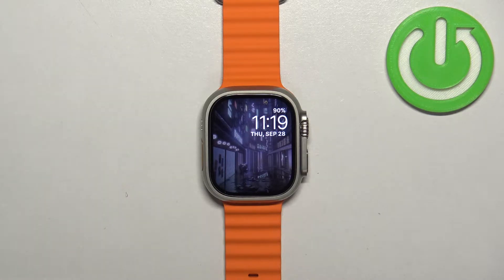Welcome! In front of me I have Apple Watch Ultra 2 and I'm going to show you how to customize the app menu on this watch.